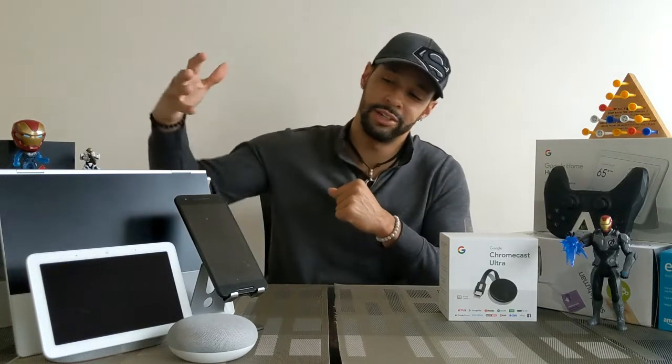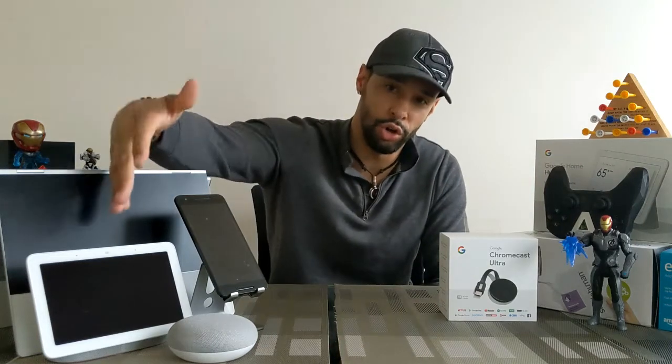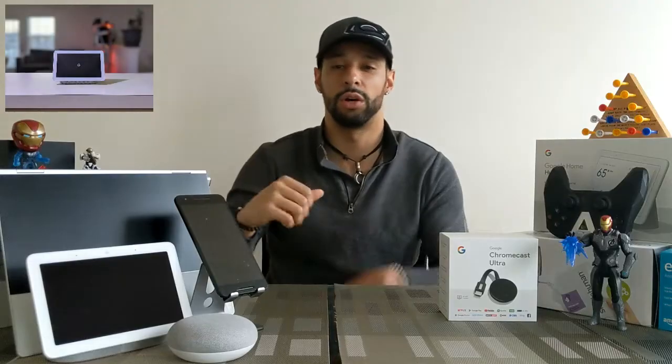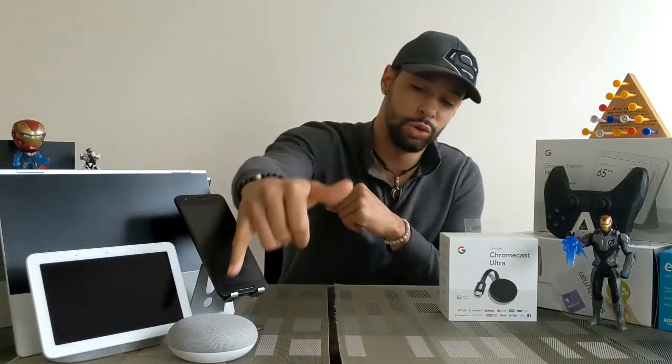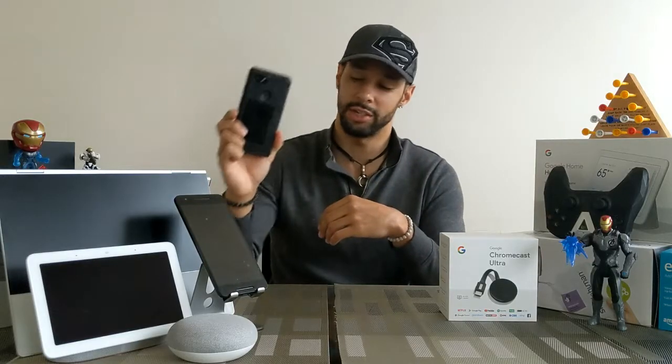We really only have two objectives for this video. The first is trying to stream from all these different devices: the Google Pixelbook, which I use to edit my videos; the Google Home Hub, which I use to control my lighting and see my events; the Google Home Mini; and an Android phone — my Nexus 6P. I'm actually shooting with the Google Pixel 3 XL and I also have a Google Pixel 2 XL.